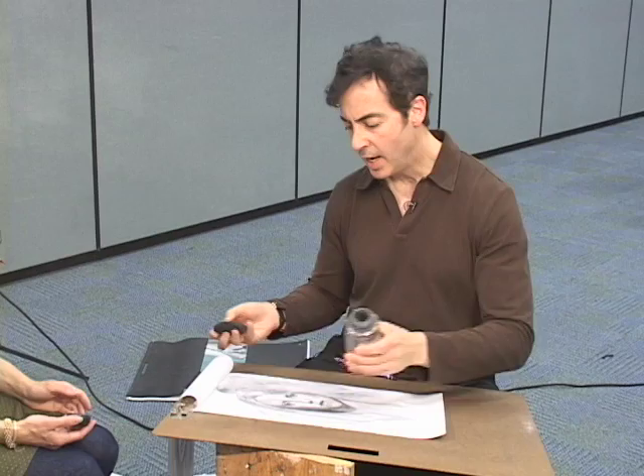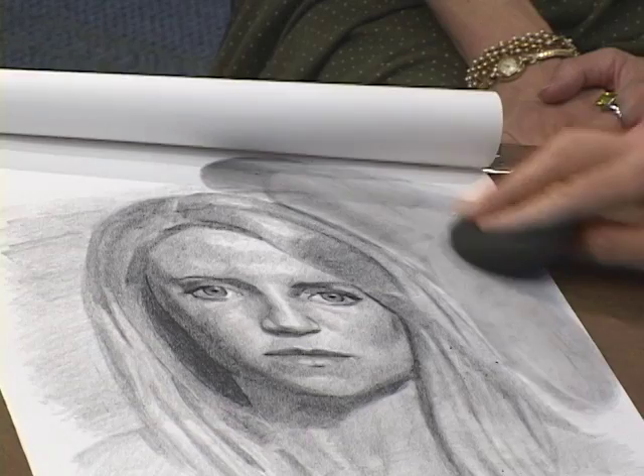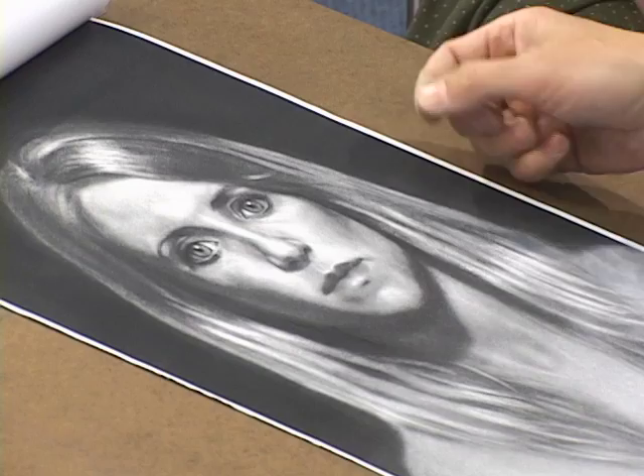And then finally, to get that rich black background, I take some powder and I pour it onto the paper right into the background, and I take a powder puff and I just rub the powder puff in. I may have to do this several times, but that gives you a nice rich black without having to grind it in with a pencil. It goes quite a bit quicker that way. You literally save hours if you use the powder instead of grinding it in. When you're done, you can get a nice rich black — it's not shiny and it doesn't have any pencil marks.